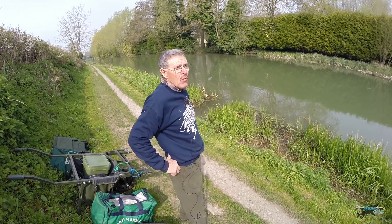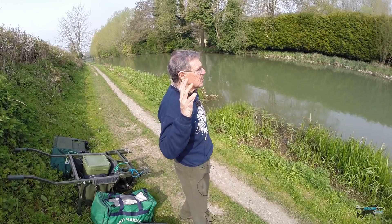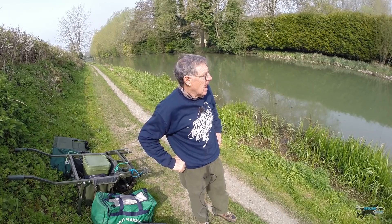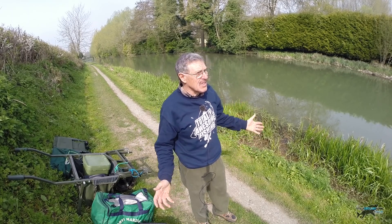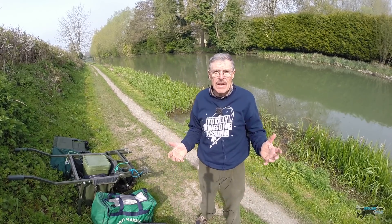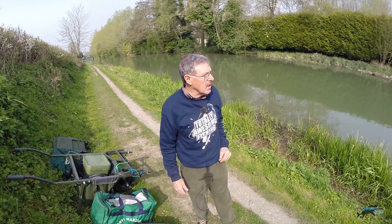Here we are — looks like a beautiful day, not the best for fishing obviously, bright sunshine. I might stay on until the late afternoon, evening. The first thing I'm going to do is get some ground bait in the water, because there's probably not been a lot of people fishing on here. I think I've got to get some feed in first, then I'll sort my gear out. I've also got to go and get some photographs done — scenes, setting, that type of thing.